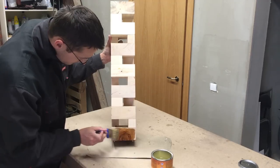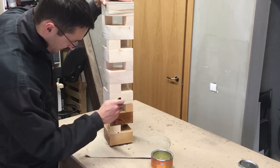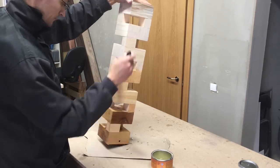For the finish I used a clear coat of matte varnish. I really love how the different wood textures pop out.